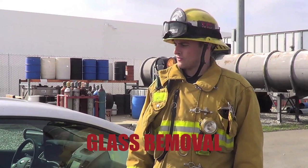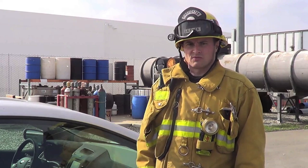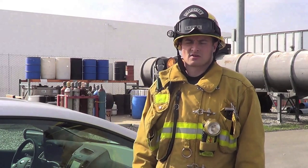We're going to talk about glass removal. The first thing you want to think of when you're removing glass is you only remove glass when it's absolutely necessary to assist in getting the patient out. Second, when you're going to remove glass, you want to announce it to everybody else that's working so it doesn't take them by surprise. You're going to want to make sure that you cover your patient first and they're protected from any flying shards of glass.